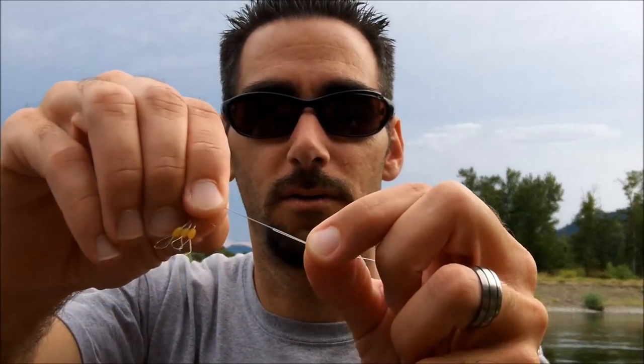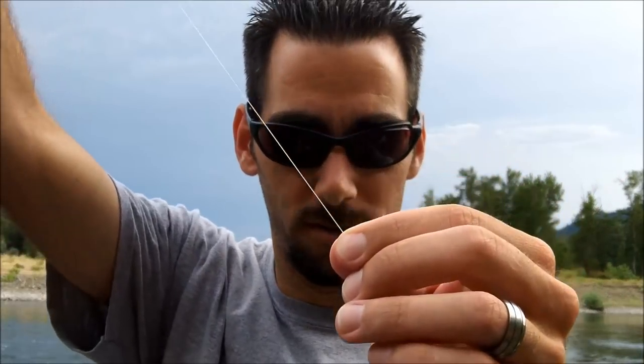We're just going to pull it right onto our line, then slide it down so that it's about an inch from the hook.